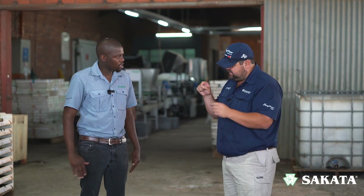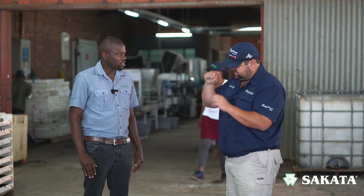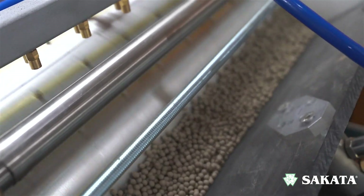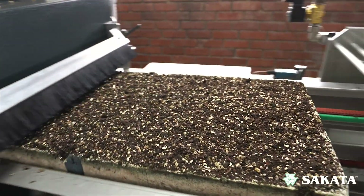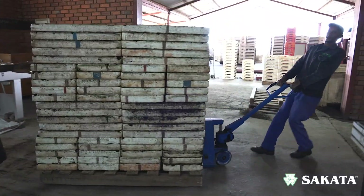Every single hole in the tray gets a cavity that is exactly the same depth. The tray then moves to the next compartment where seeds are placed — a vacuum sucks one seed at a time, ensuring one seed per cavity. It then moves to another compartment where the top is filled with a vermiculite mixture, before being collected and taken to the germination room.